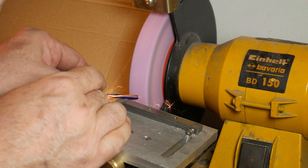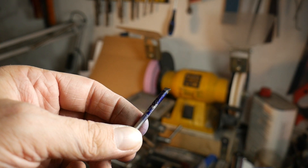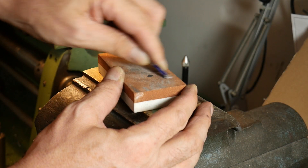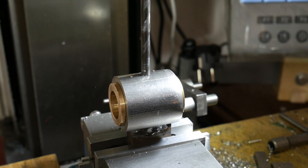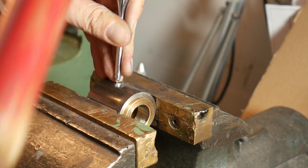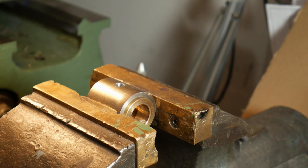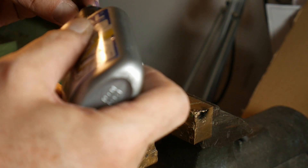I put some blue marking color on and after I go to my grinder. I grind the corner so that the tool will touch the part in only one point. Then I return to my milling machine and I add a lubrication point. I make the hole smaller with my punch — a small quantity of thread glue and the oil fitting is in place.